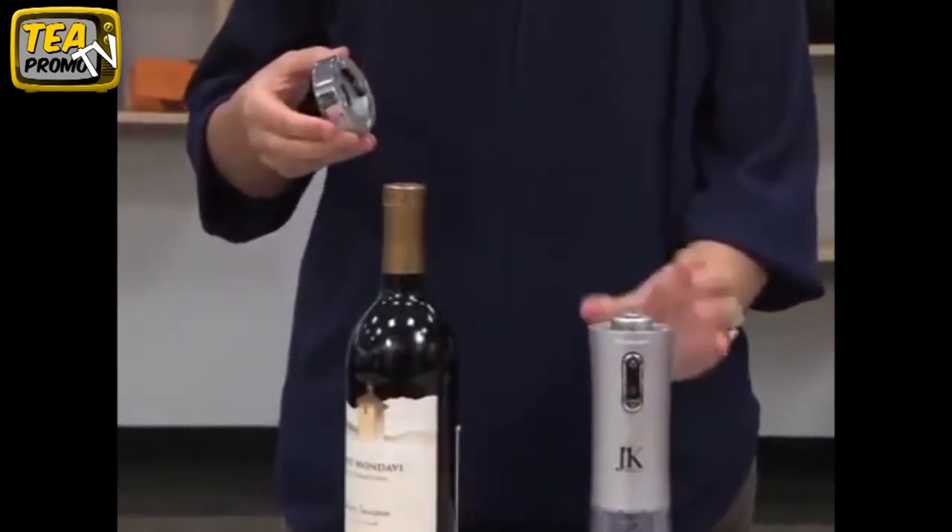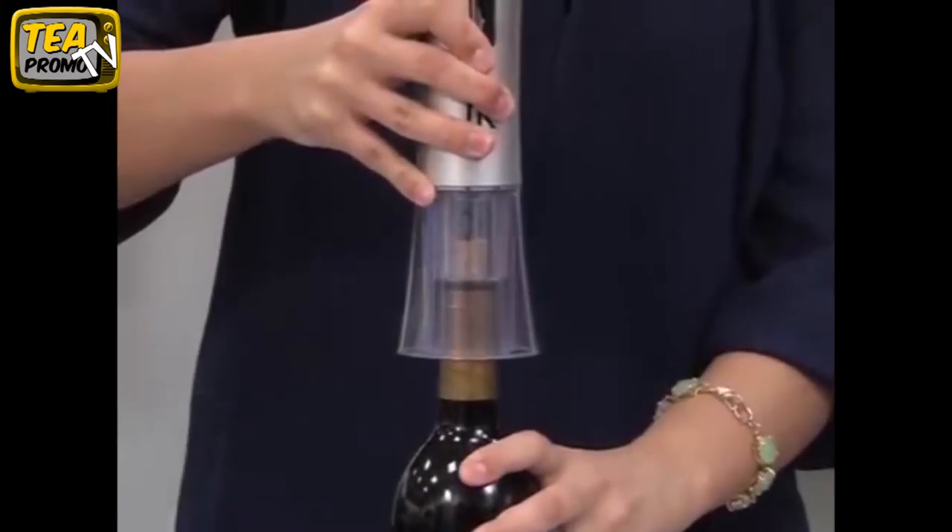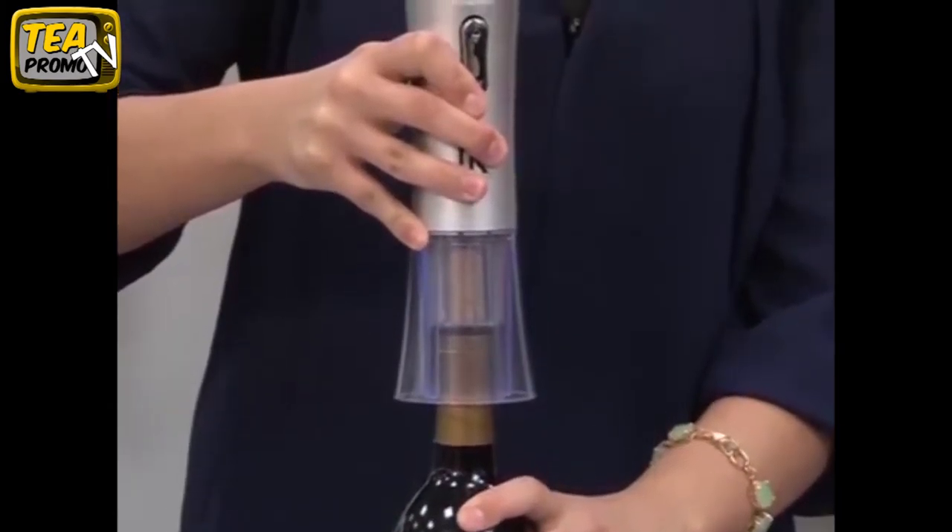Squeeze and turn to detach and use the foil cutter. The transparent base with LED light allows for full viewing while opening a bottle.